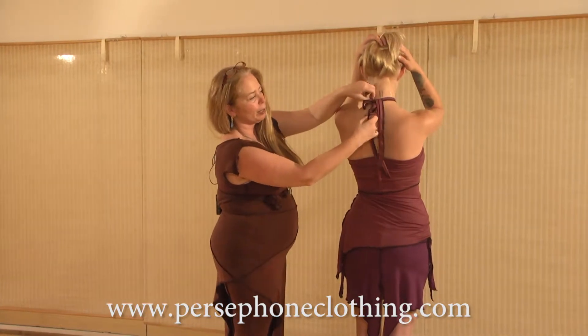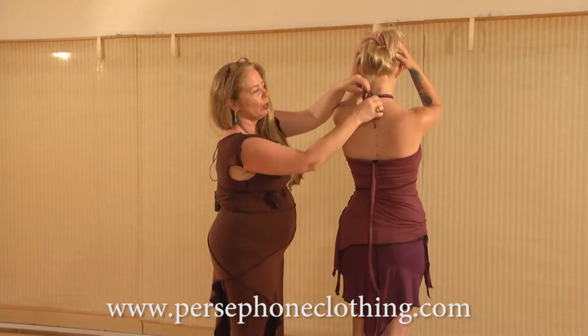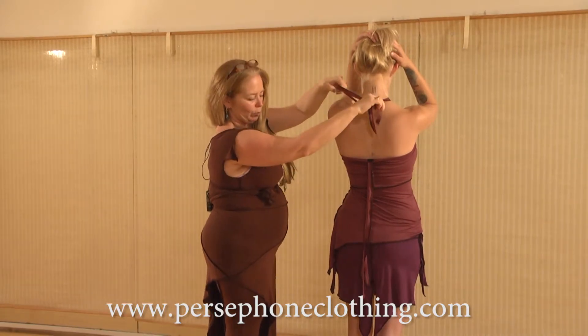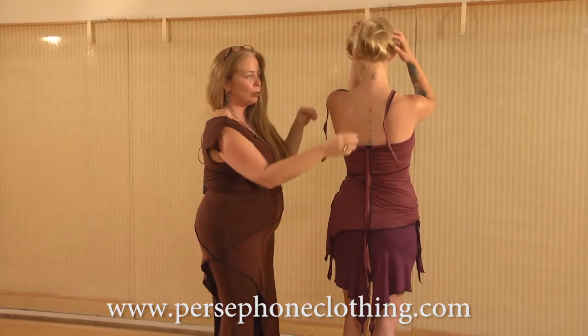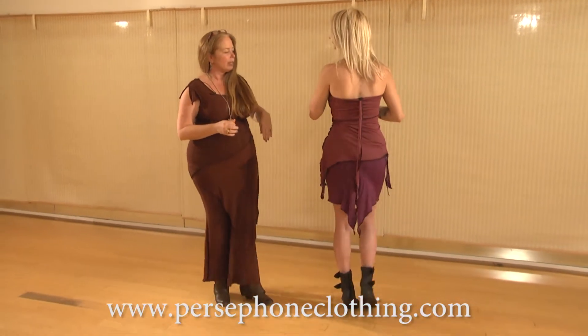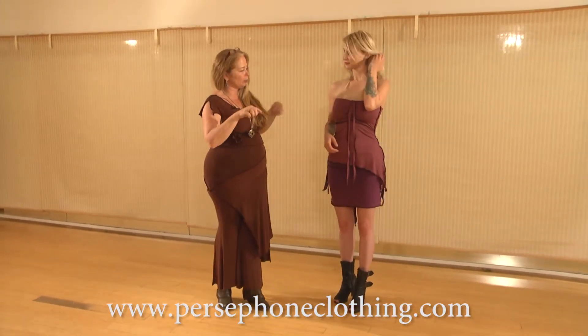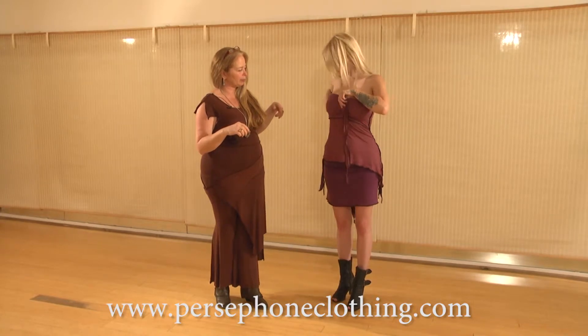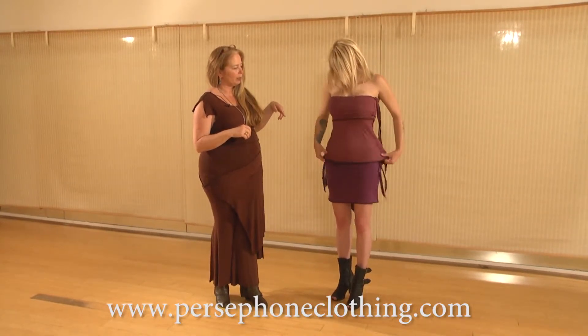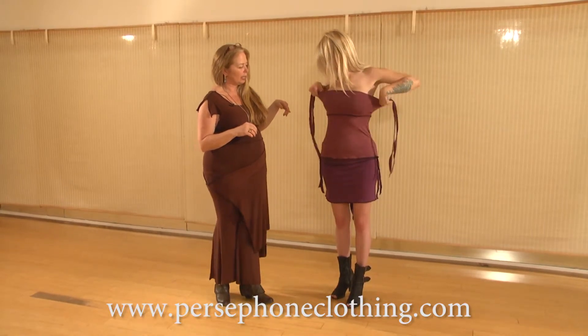Now I'm going to go ahead and take it back because we're going to show you this halter in a different way. So the skirt can be worn, as you saw, with the tail in the back or to the side. If you turn around and we take these ties and move them to the side, you can also wear the top like this.